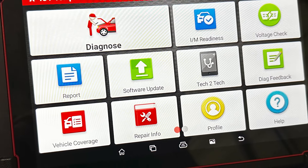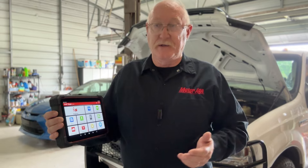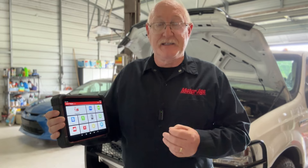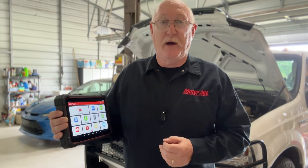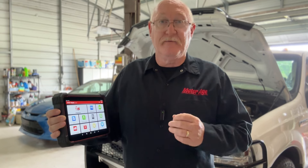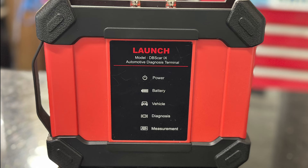Are you in the market for a new diagnostic tool? Consider the latest offering from Launch: the X431 Torque 5. The X431 Torque 5 is an advanced intelligent diagnostic platform based on the Android 10.0 operating system and features a unique VCI, or Vehicle Communications Interface.